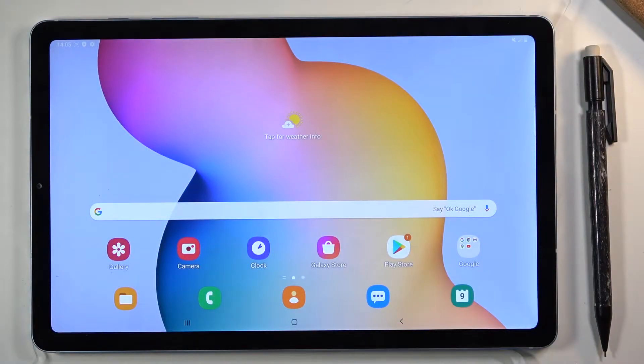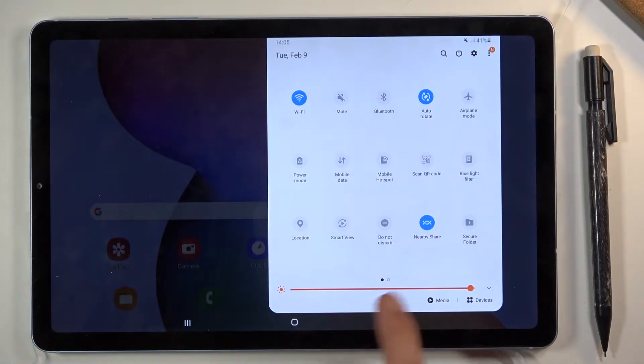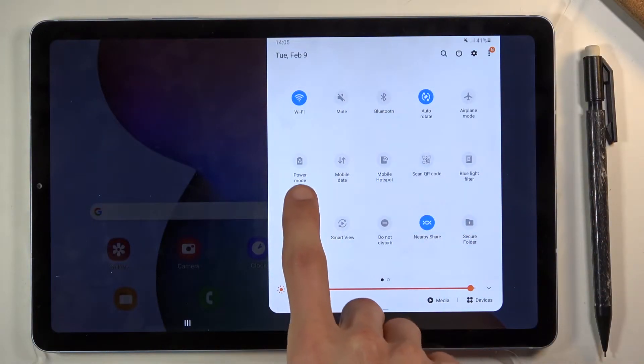Welcome to Samsung Galaxy Tab S6 Lite. Today I'll show you how to enable the power saving mode. To get started, all you need to do is pull down the notification panel and look for the battery power mode.